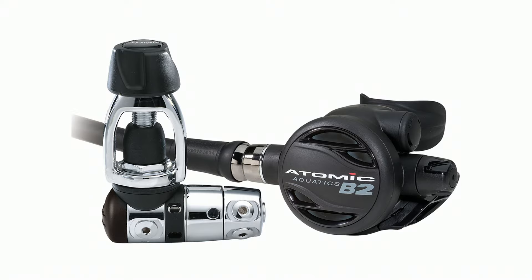Yoke style valves are the attachment point on the regulator to the tank — they fit over the tank valve, and the o-ring seals it. They don't require any adapters to fill or to use your regulator with a regular yoke style tank. They are the most popular style around the world — 95% of dive resorts, dive shops, and destinations use yoke style tank valves, and most rental gear is also yoke style.